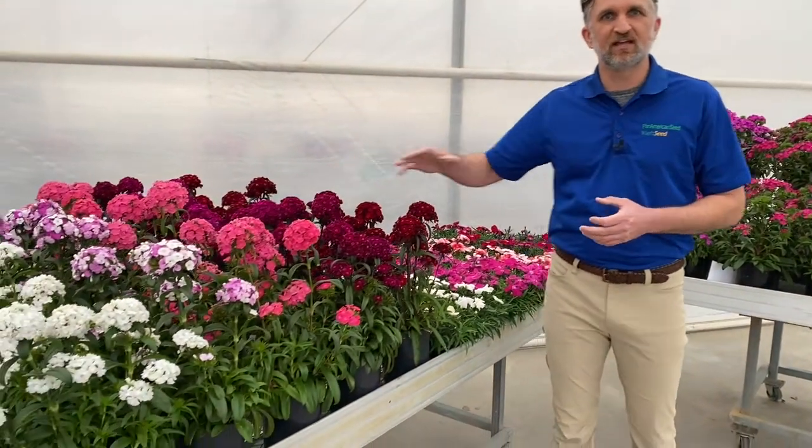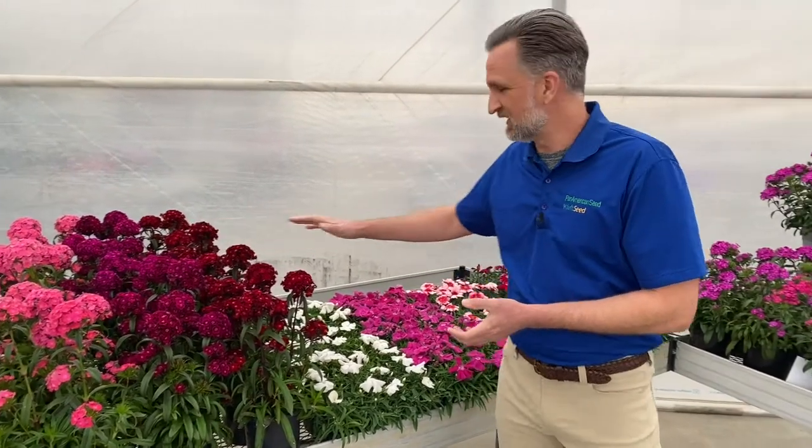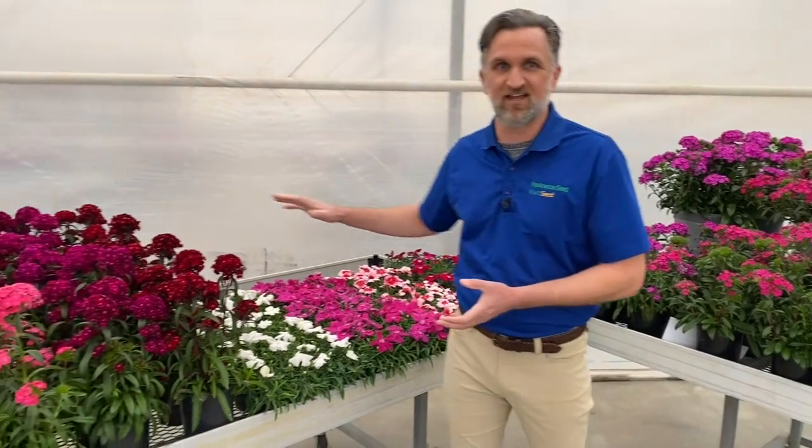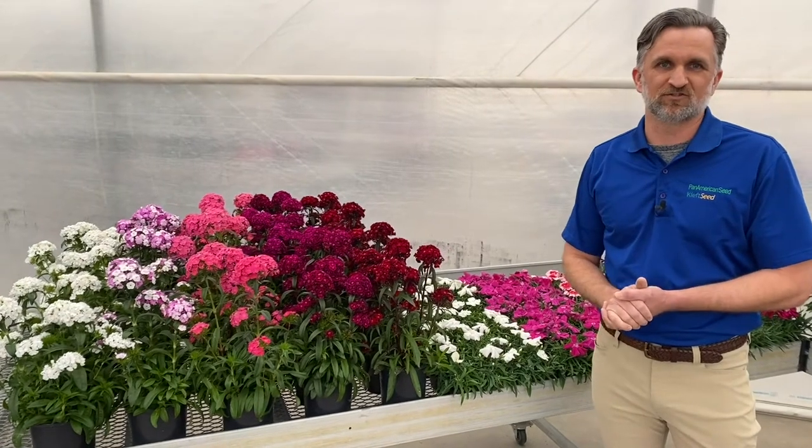If you want to step up in size to a gallon, you really need to think about the Dash Dianthus. There's a little more color range here with Dash, a more moderate vigor. This is our best Barbados Dianthus in a premium gallon pot, and we really think it produces nice, large, fragrant flowers in that premium one-gallon segment. This is also early spring. So depending on your pot size, Coronet or Dash is where you want to stay for early spring — and you could also be using Dash in the fall, just like the Coronet.